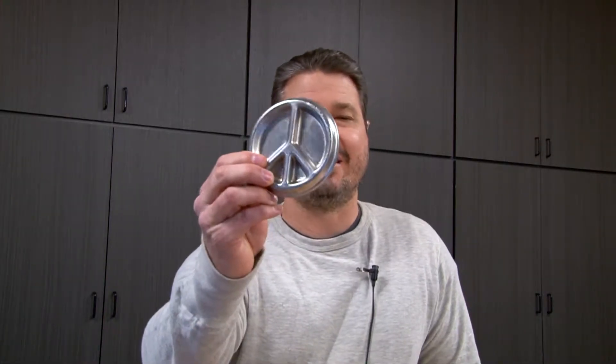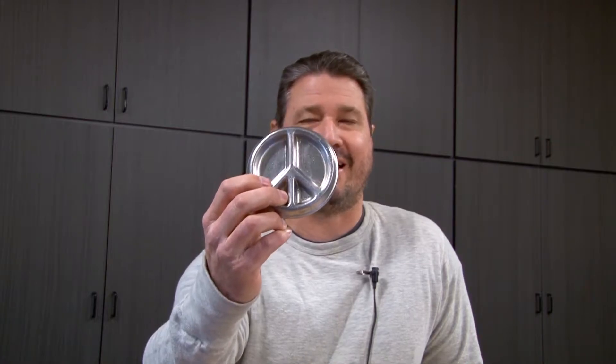You know what time I think it is? I think it's time for a little peace — a little peace sign. So we're going to make a little peace sign out of aluminum. This was cast using a sand cast mold, and we'll go from there.